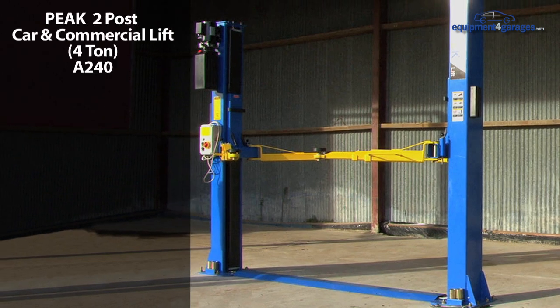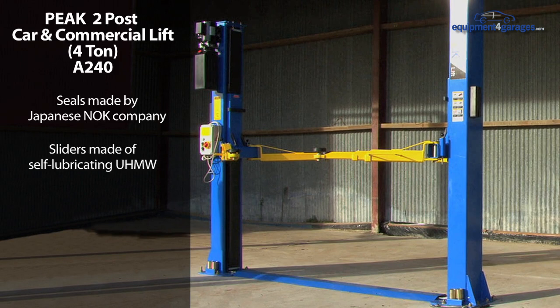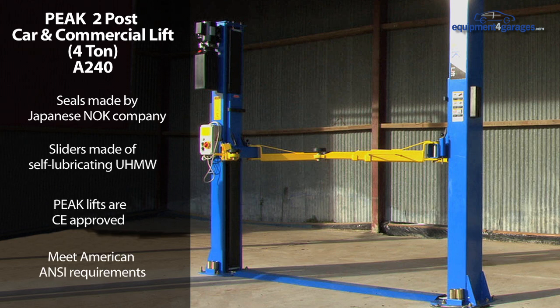This high end lift offers the following quality features. The seals are made by the Japanese NOK company and the sliders are made of self lubricating UHMW. Peak lifts are CE approved and meet strict American ANSI requirements. They are sold worldwide and by Equipment for Garages here in the UK.